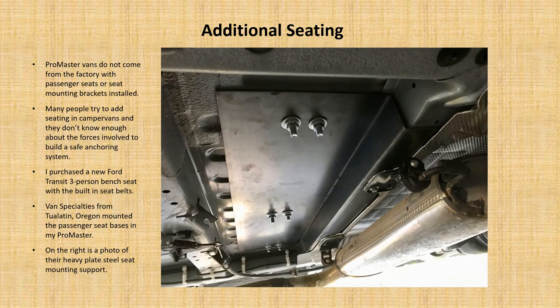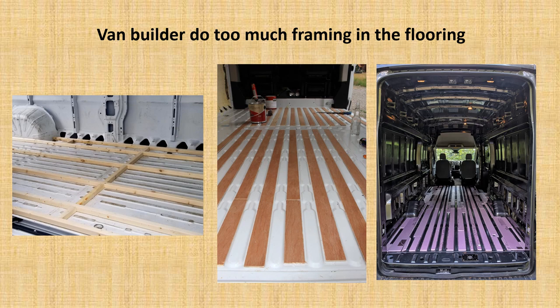Promaster vans don't come from the factory with the setup for additional seating — although recently they started offering a crew van option. There needs to be additional reinforcement underneath the frame to add a bench seat. A lot of people try to add seating in camper vans but don't understand the extreme forces that can happen in an accident, so their supports aren't done securely, leaving passengers in an unsafe situation. We worked with a company in Tualatin, Oregon that does this kind of install on a regular basis, and we're very pleased with the extra support they put underneath the vehicle.